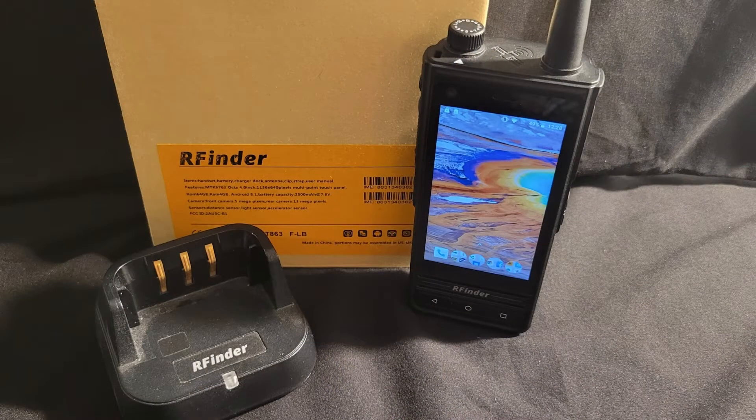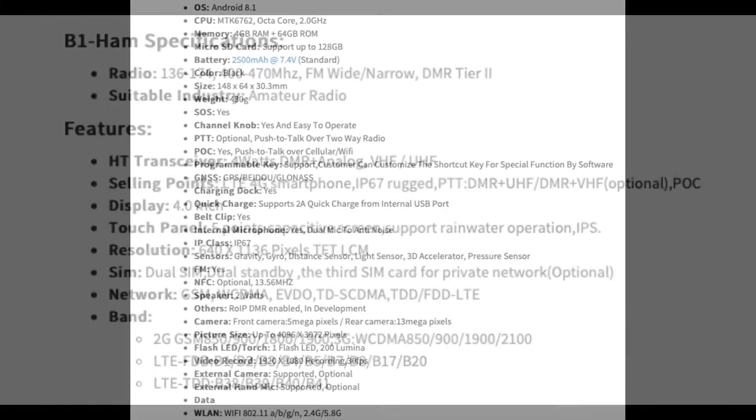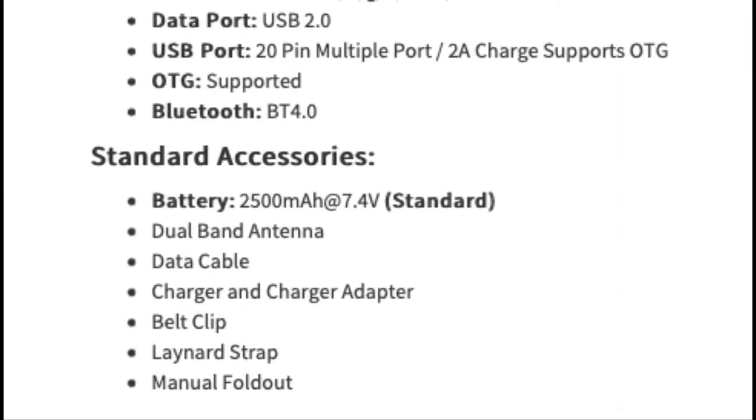The RFinder B1 is an amateur radio meant to work on the DMR or Brandmeister network. It's dual band, meaning it will do 70 centimeter as well as 2 meters, narrow and wide band. It has 4 gigs of RAM and 64 gigs of memory, expandable to 128 gigs on an SD card. It's also dual SIM, meaning you could run two different networks at the same time.